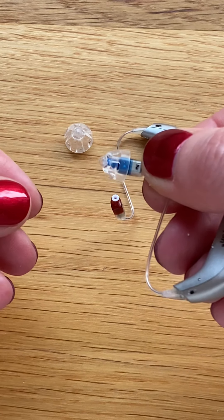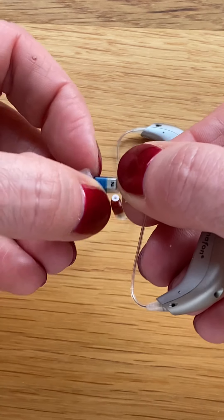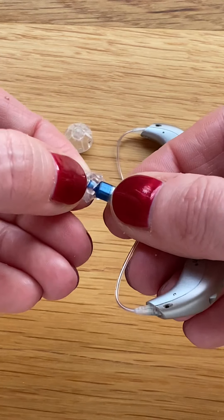If we want to remove the dome from the speaker, we simply take the edge of the skirt and roll it off.